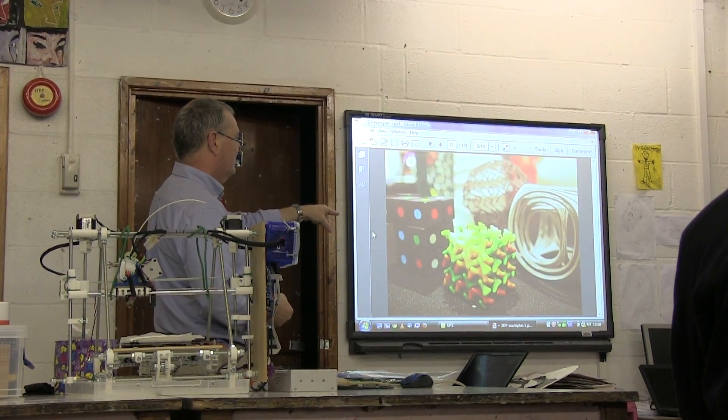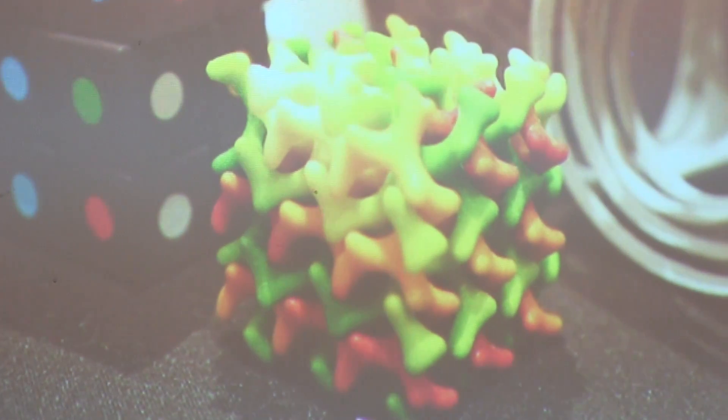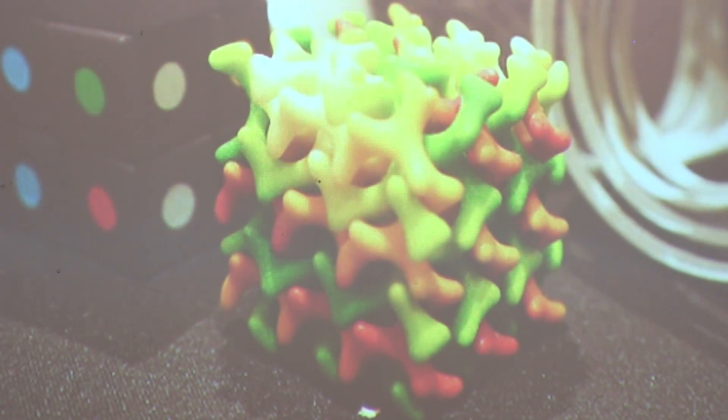That's something you can't produce other than by printing. It's not very usable but it's an example — you couldn't produce that shape by conventional machining.